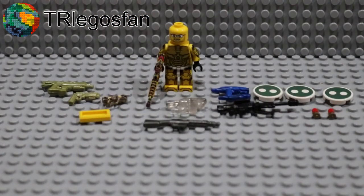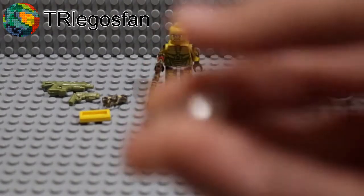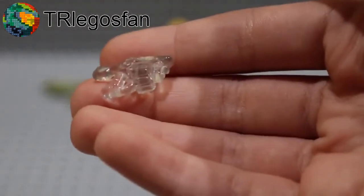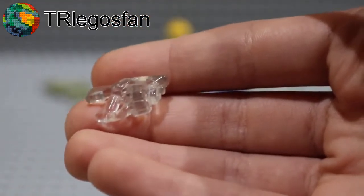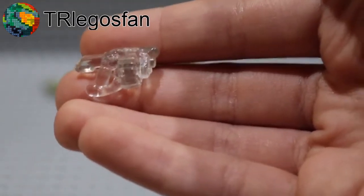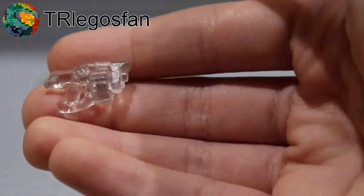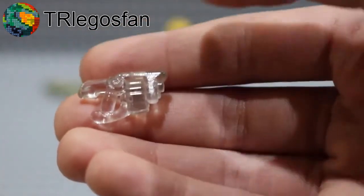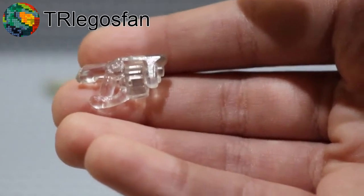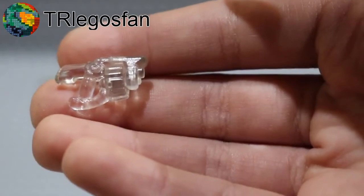Moving on to some other items that I got from TR Legos Van, starting with this right here. This is a Trans Clear Brute Mauler, which is really, really nice — or the BrickArms name of it is the Joint Force Shot Cannon. I've never seen another one of these in Trans Clear. Unfortunately, the little magazine on it is glued in place, but it still looks very, very awesome.